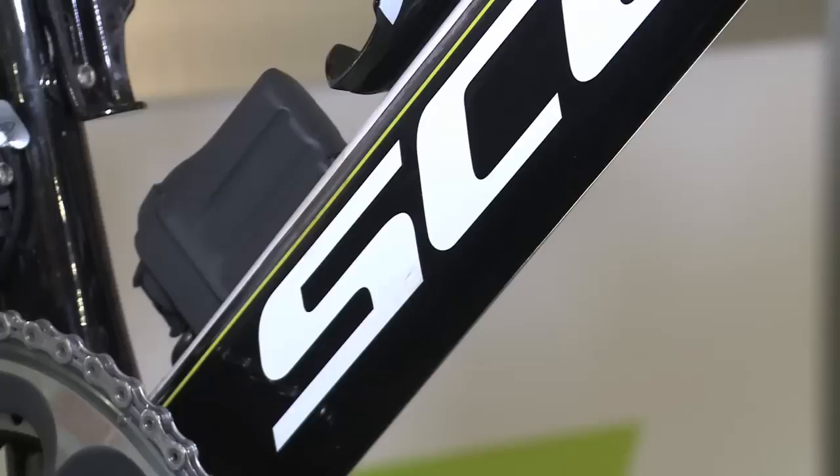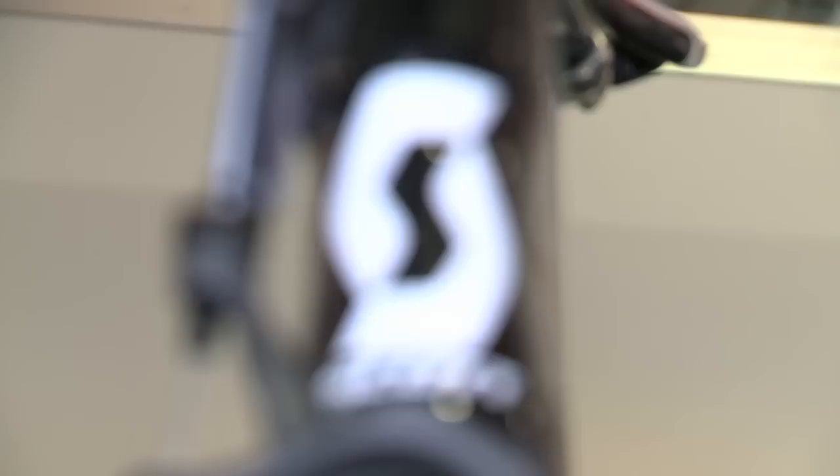All riders are using the Foil aero frame from Scott. This frame is optimized for weight and stiffness to give the riders the aero edge on every stage, including in the mountains.